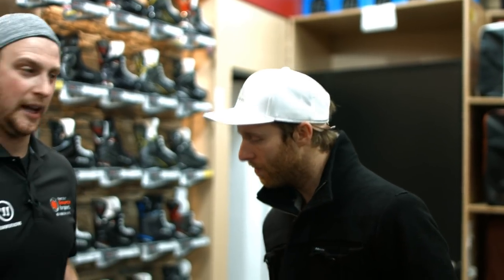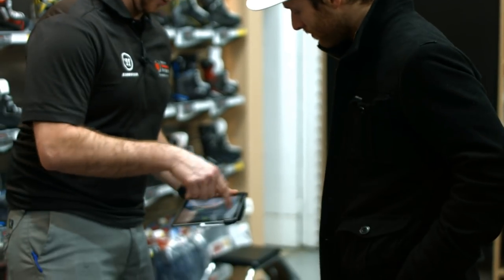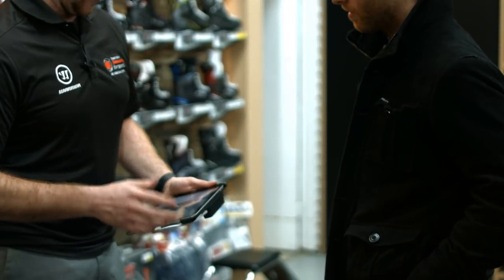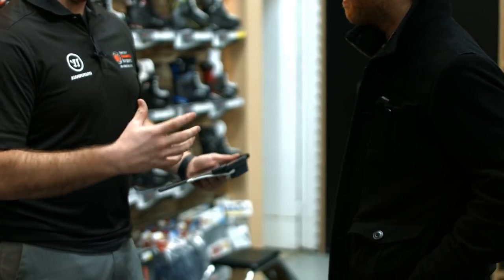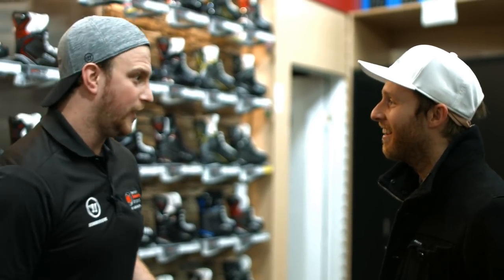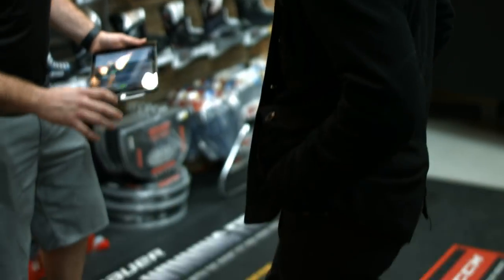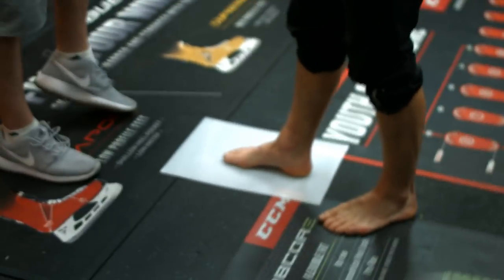We're going to sit here and do a couple scans of the feet to get basically a 3D wrap of your foot, which is going to transmit back to True in Winnipeg. They'll make a 3D print of your foot, build a mold off that from the inside out — so it's a whole wrap of the foot, a true custom skate, no pun intended. We'll start with your right foot on the mat here to give a blank template so the scanner can pick it up.